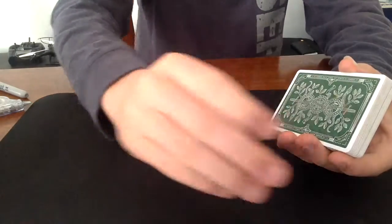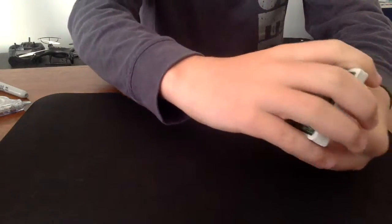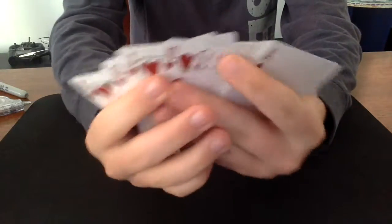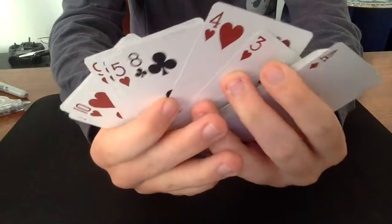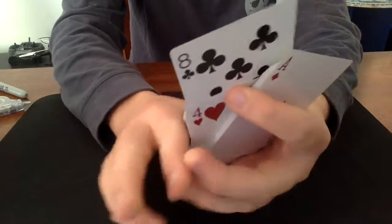Now all I have to do is wave my hand like this, and most of the cards have disappeared. Now if you take a look in here, all the red ones are still in there — except for your card, the eight of clubs.